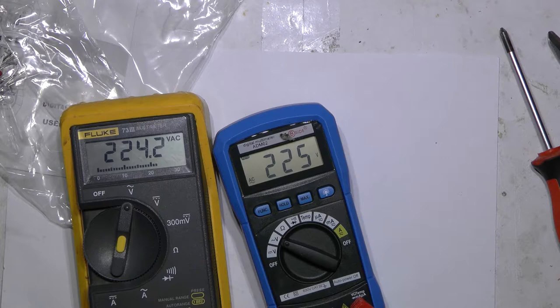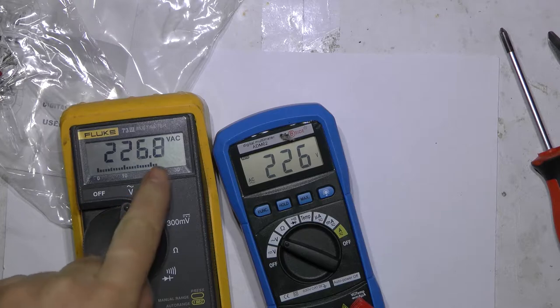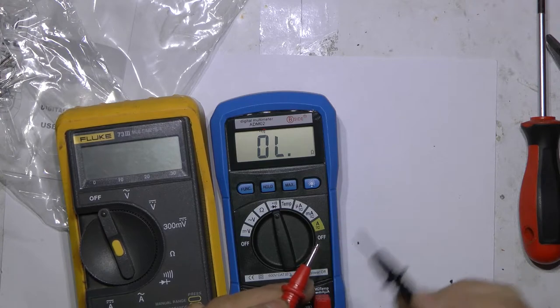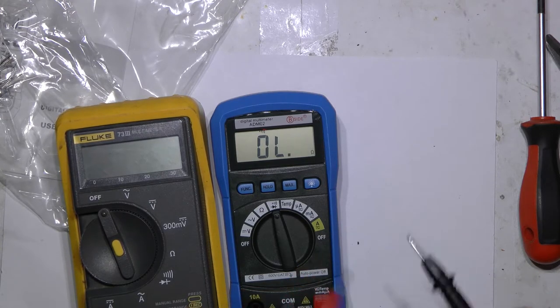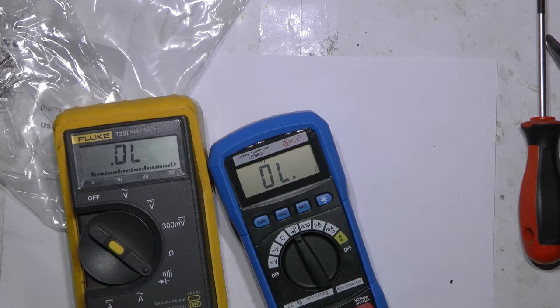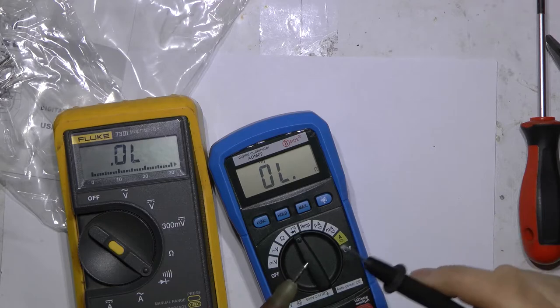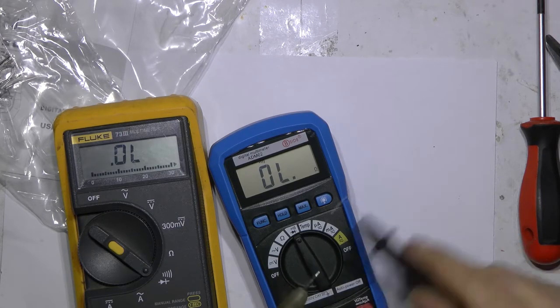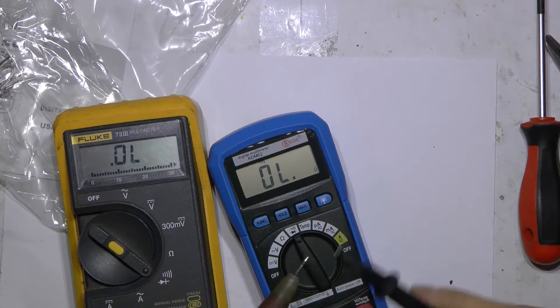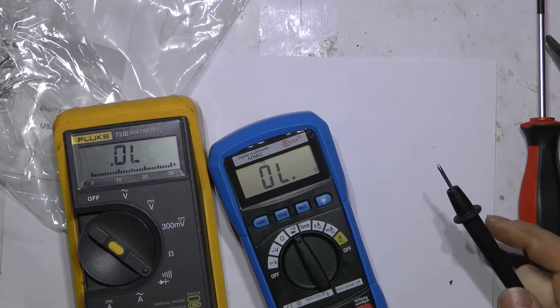About 1V difference. Very cool — this shows more accurate and very, very fast. It's weird that the cheapest multimeters are faster than very expensive and professional multimeters. I think this is because of software.